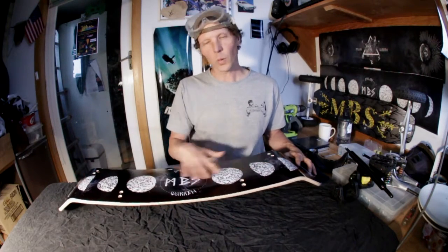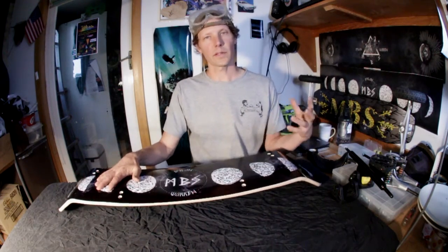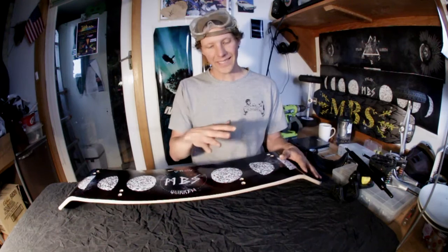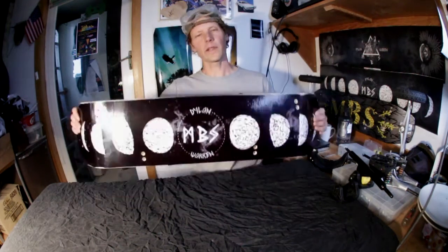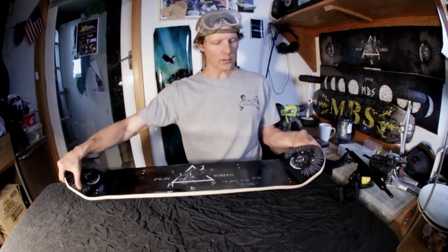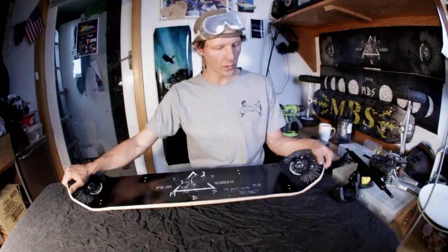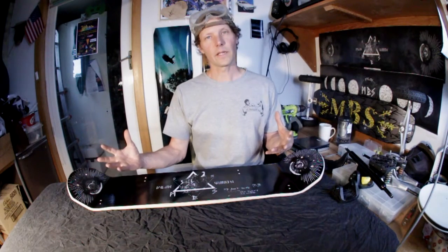One of the main differences is we've changed this board over to a horizontal lamb composite construction, from the reverse cap composite. What that's allowed us to do is actually get concave back into the deck, which is one thing we listen to a lot of feedback on. People have been asking for that nice concave feel for a long time, and it's something that we couldn't do with the reverse cap composite. So that's probably the biggest thing you're going to notice in terms of actually touching and feeling this deck.